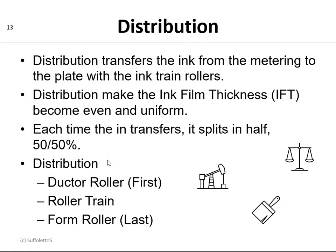Now that we have the ink metered, we now have to distribute it. Distribution transfers the ink from the metering to the plate with the ink train rollers. The distribution makes the ink film thickness, or IFT, become even and uniform. Now every time that the ink transfers from a roller to a roller, it splits in half — 50% stays and 50% transfers. So the distribution rollers will be the ductor roller, which is the first roller in the ink train, and then the form roller, which is the last roller in the ink train.